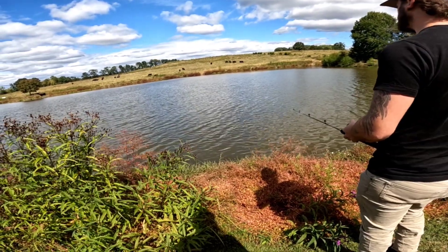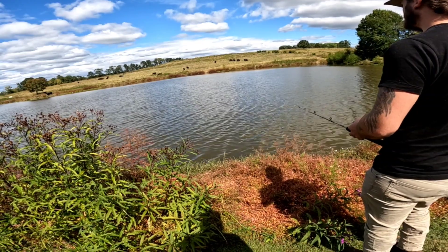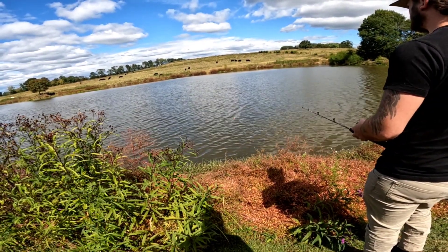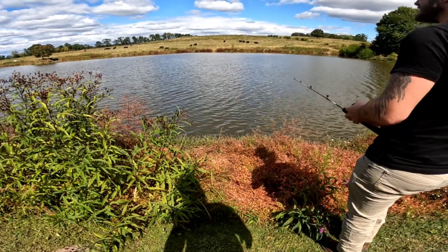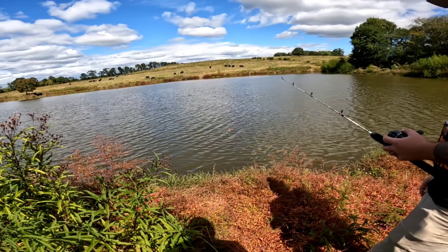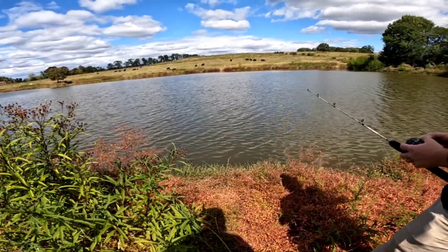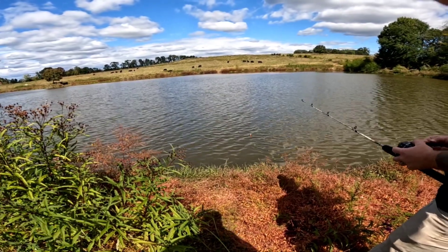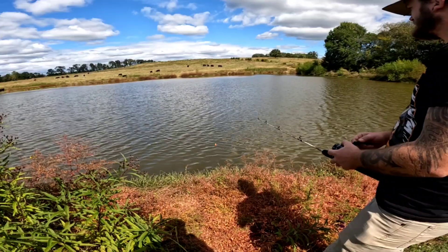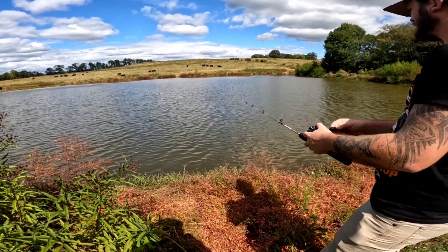Y'all think once the wind calms down a little bit, the crappie will be hitting pretty good — should be. If you can picture an imaginary spot between where I'm standing and that tree, a little better than halfway across the pond — that was a hell of a bed last year, about halfway between me and that tree.